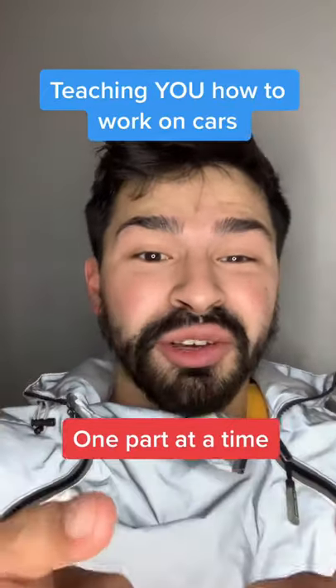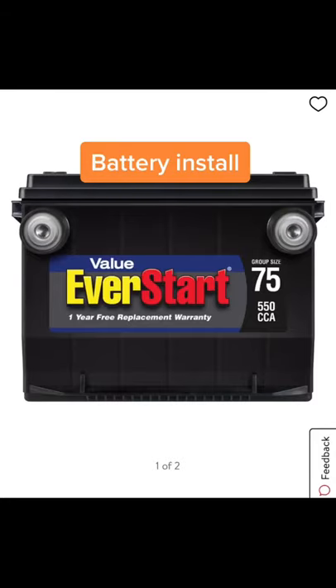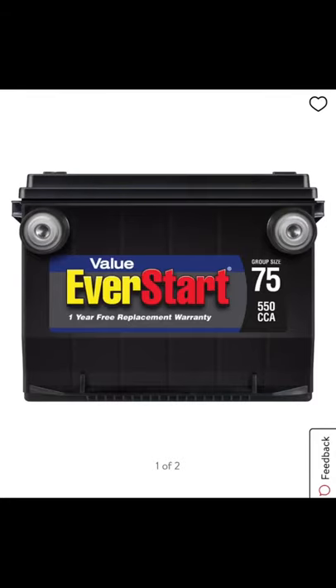Hey, my name is Elise and I'm going to teach you how to work on cars, one part at a time. Today will be removal and installation of a battery.